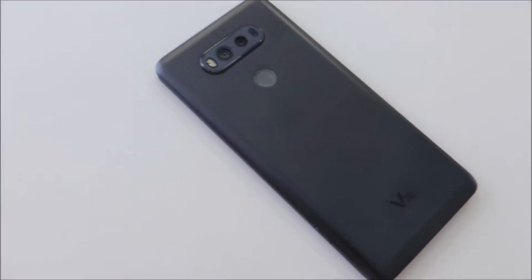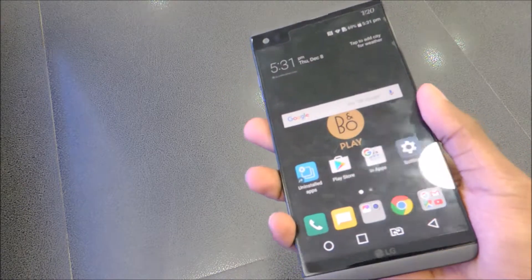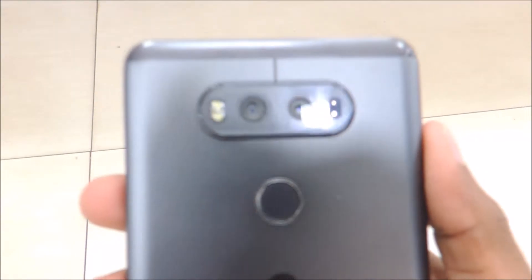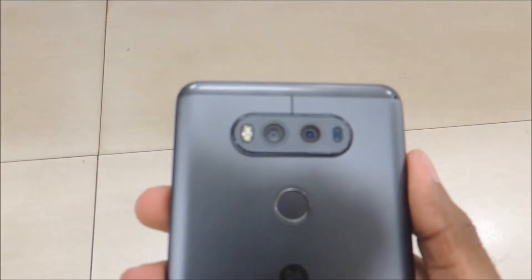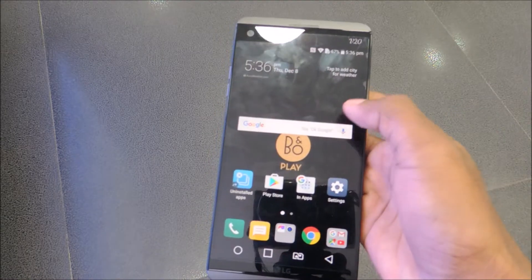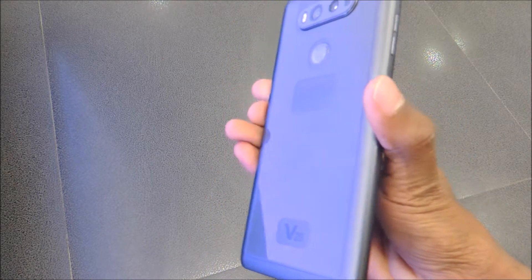On the back, you'll find a power button which doubles as an active fingerprint scanner — which works great — and a dual camera setup: a 16-megapixel standard lens and an 8-megapixel wide-angle lens with optical image stabilization, laser autofocus, and dual LED dual-tone flash.